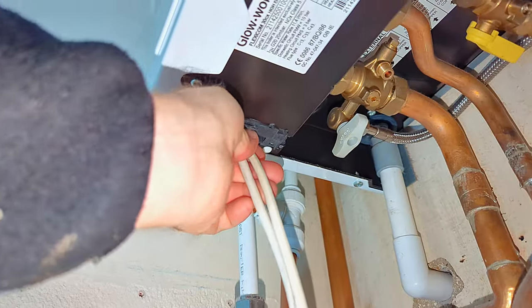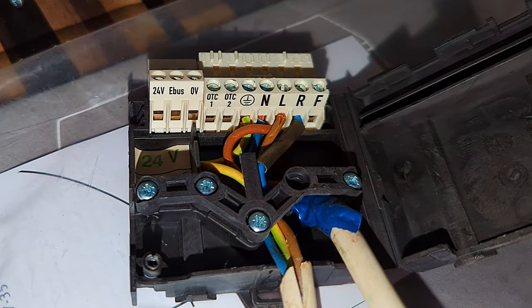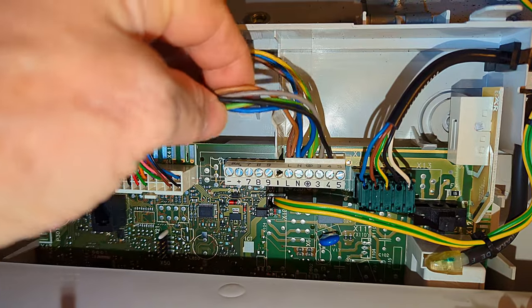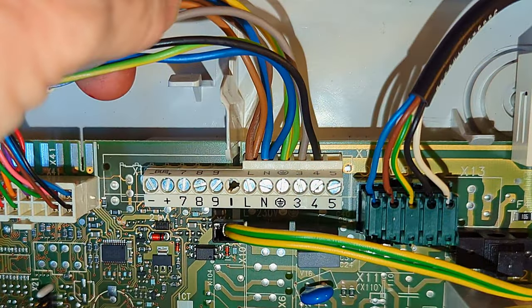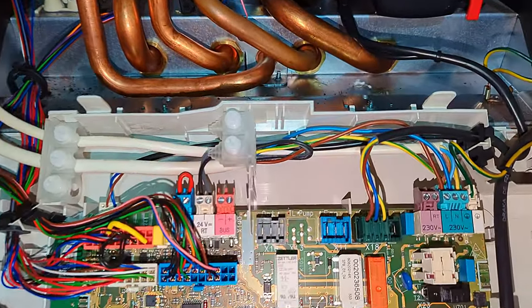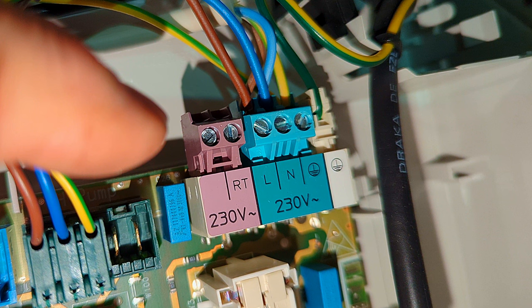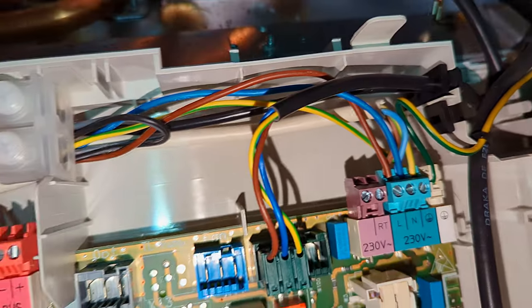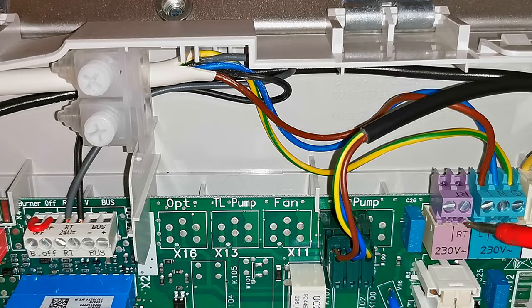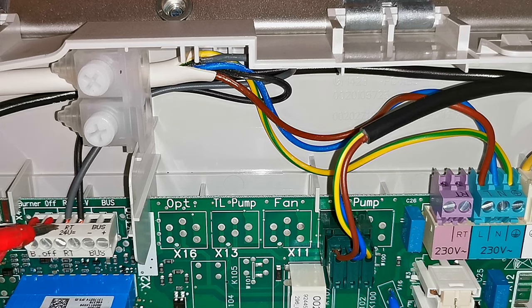What is common in all these combination boilers is we have a live, neutral, and earth supplying power to the boiler, and then we have switch wires to tell the boiler to run the central heating. Here we have a slightly older Vaillant ecoTEC combination boiler with live, neutral, and earth, and the switch wires on terminals three and four. And here we have a slightly newer Vaillant ecoTEC — live, neutral, and earth on a green plug, and the RT connection (room thermostat) on a purple plug. On this boiler the 24-volt RT connection has been used.